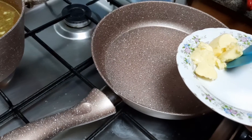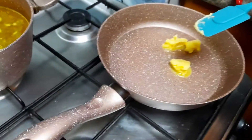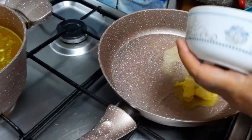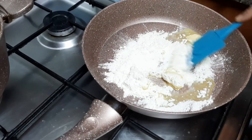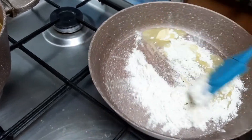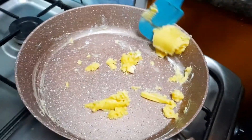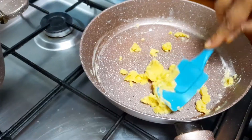Now I will add butter to the pan. I will add it in the pan and mix it. You can see the color change. It is very important that we mix it well with the butter.